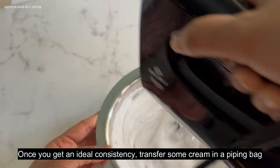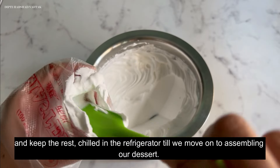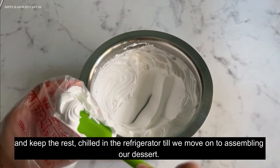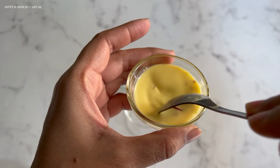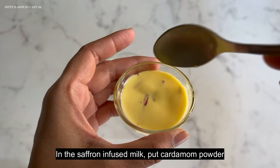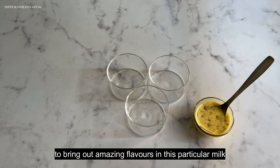Once you get that ideal consistency, transfer some cream into a piping bag and keep the rest chilled in the refrigerator until we move on to assembling our desserts. In the saffron infused milk, add cardamom powder as well to bring out an amazing flavor.